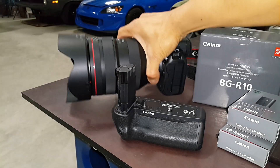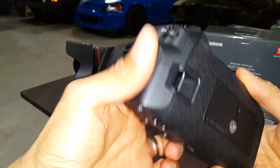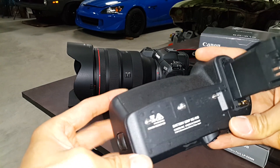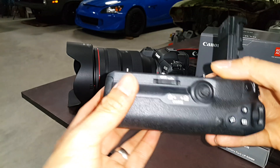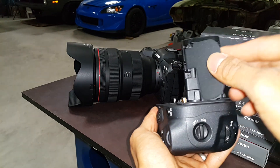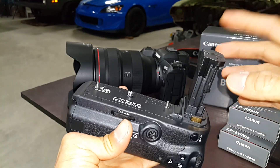So with the battery grip — the BGR10, as you see here — it essentially doubles your capacity, so you don't have to worry about running out of power when you're creating content. Here's the battery grip itself. This battery door is originally on the camera body and it just clips on easily to the battery plug.